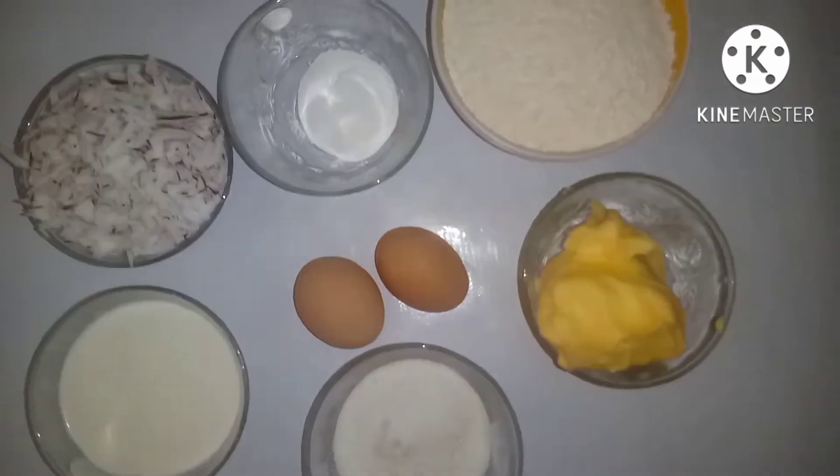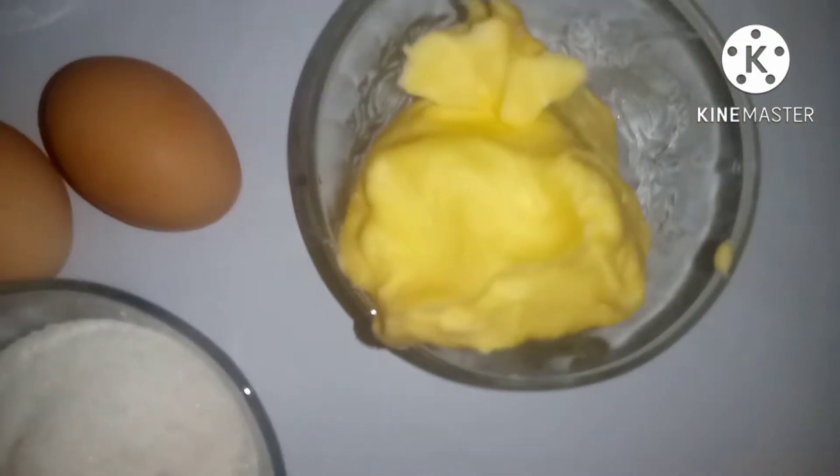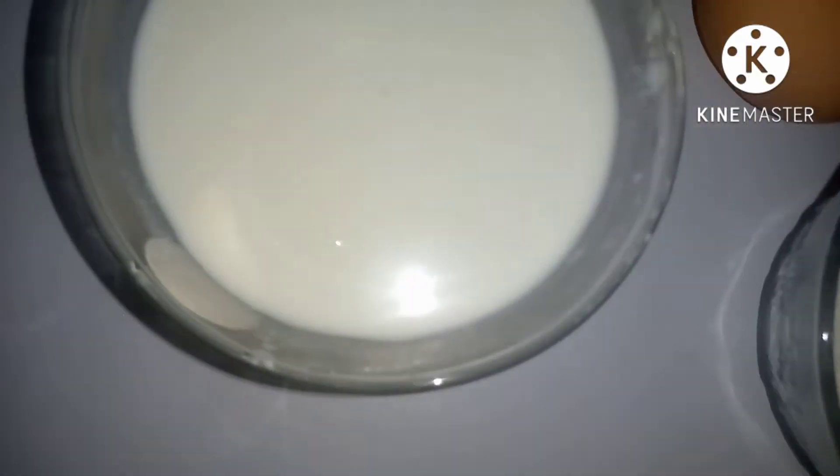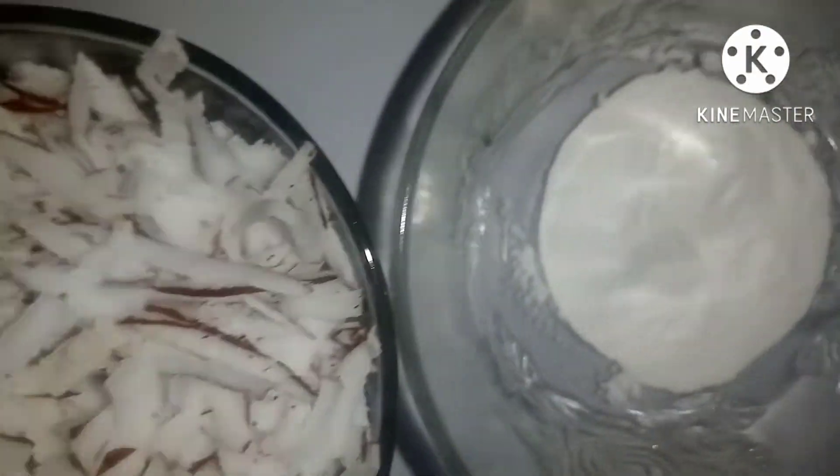Hello guys, this is Yunique Deja here. Welcome back to my channel — thank you for always stopping by. If you are a new subscriber, please hit subscribe, thumbs up, and comment down below. So on today's episode we are going to be making coconut cake. Here are my ingredients.